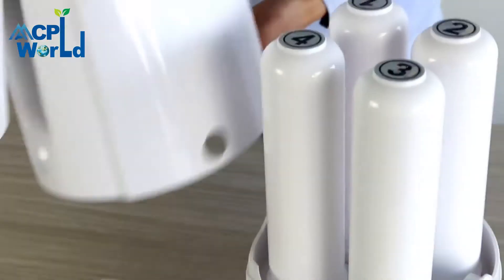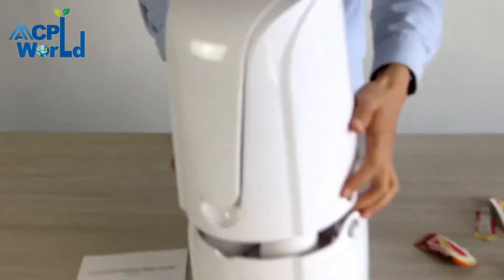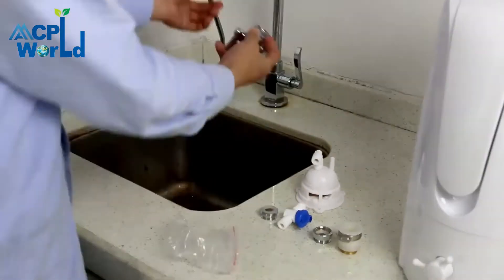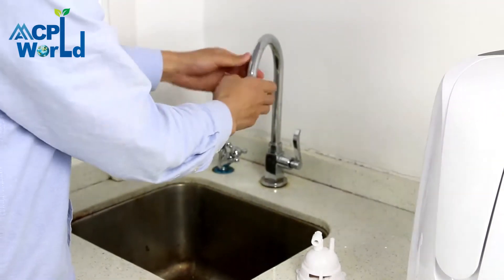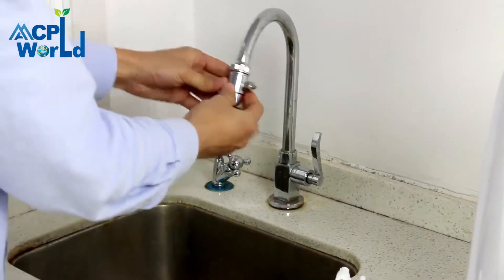Check the display of the monitor and confirm there is no air. Return to the water filter housing and select the mounting position. Confirm the style of the faucet and select the appropriate adapter.